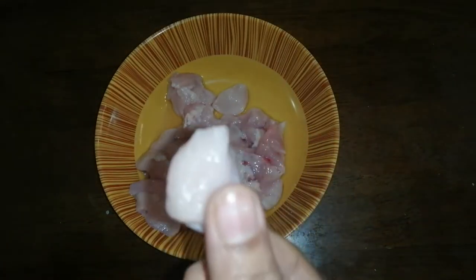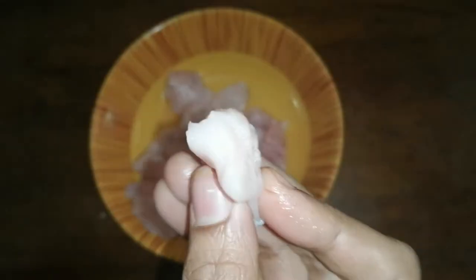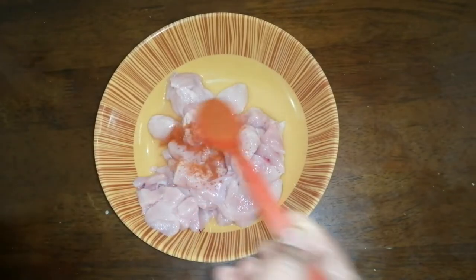You will see this square with you, so you can use the chicken to separate the chicken. Let the chicken cover. You can cut all the squares as well. You can put the chicken back on the bottom and cut the squares. You can cut it here again.